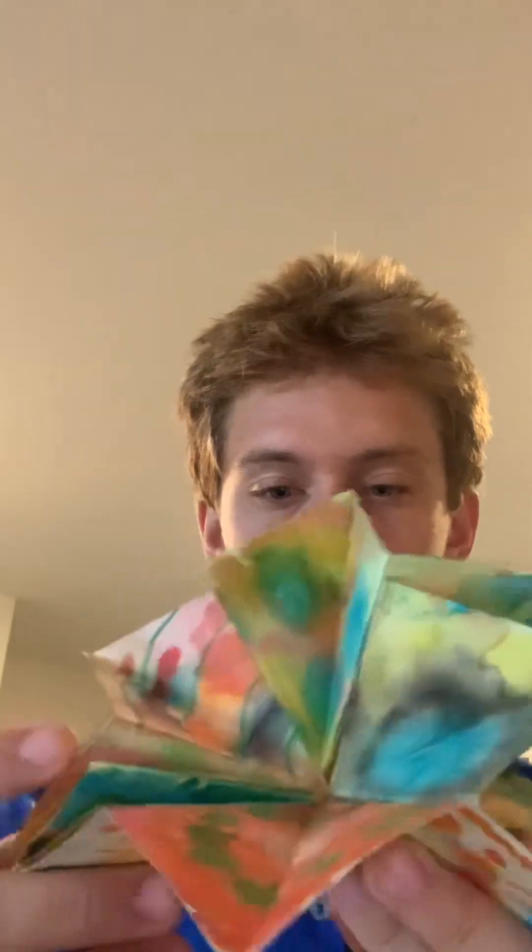First, I'm going to show you my dot coloring book. I wasn't really sure what I was going for with this, but I made the star one. I like this because it kind of folds up into like a one square, and it's easy to just put away and stuff. But it's super cool, though.